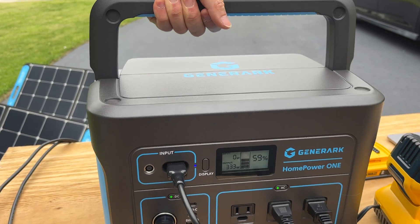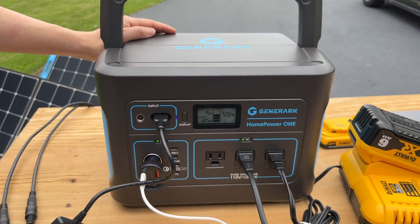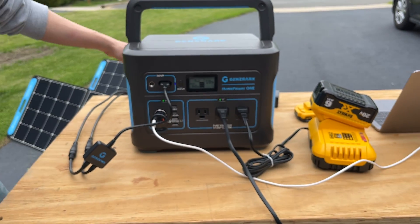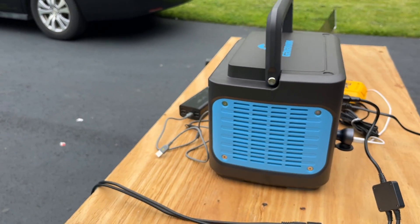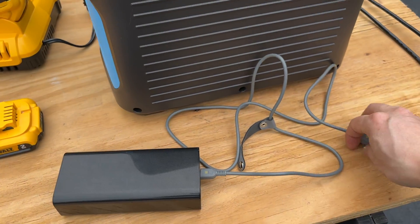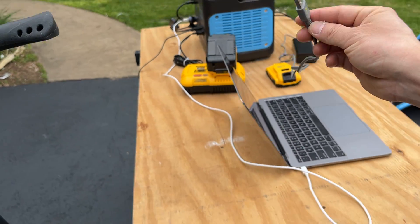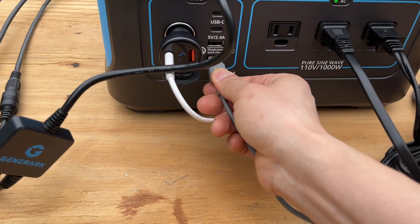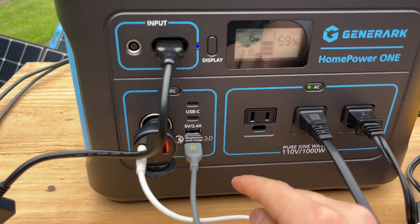It also features a nice handle. The total capacity of the battery bank is 1,000 watt hours. There's nothing on this side. Additionally, there are lots of ports over here with QC3 compatible chargers for plugging in USB devices.